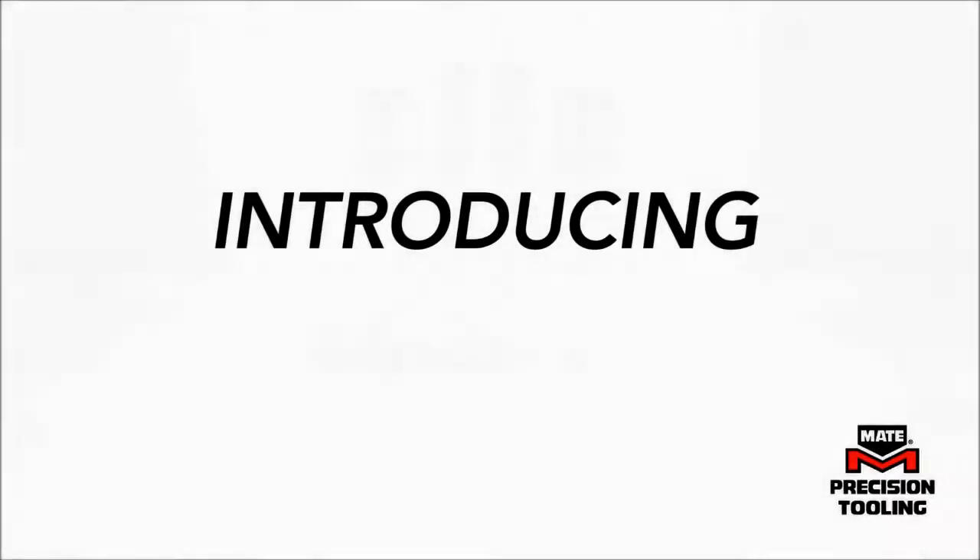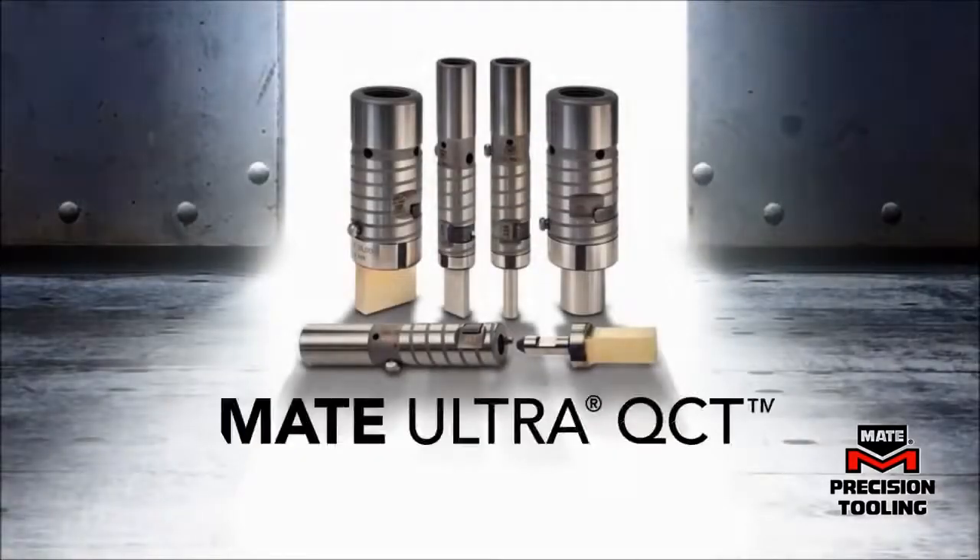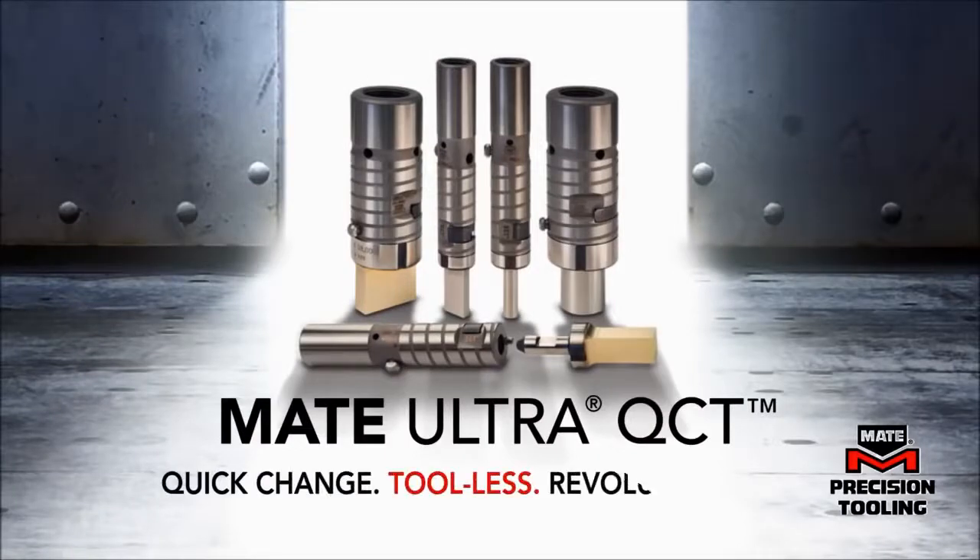When it comes to innovative punch press tooling, nobody does it better than MATE. MATE Ultra QCT Quick Change Tooling — the revolutionary new standard for thick turret punch press tooling.